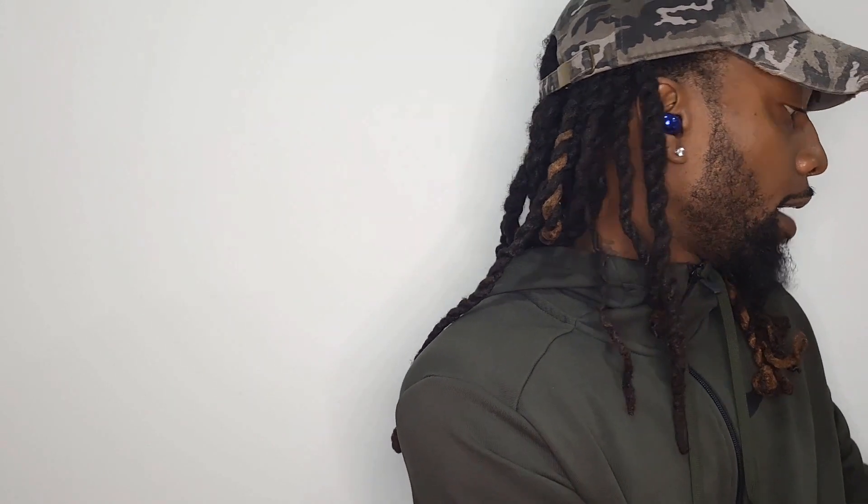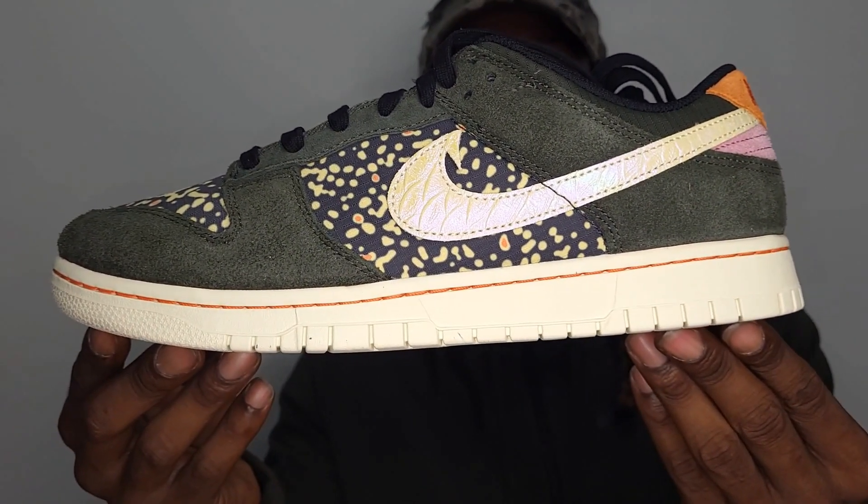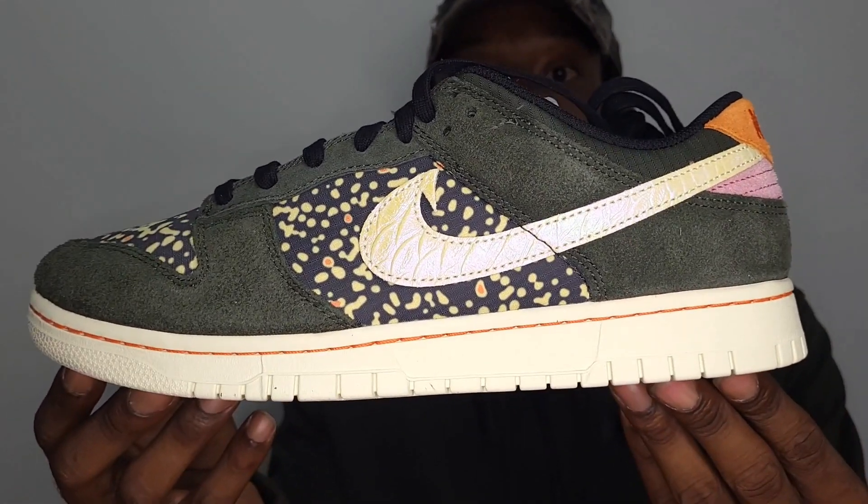Let's go ahead and get these off the box. I have these in a size 11 — 11 and a half is my true size, but I went ahead and got 11. When I was on the Sneakers app, I went for 11 and a half first, didn't have my size, went back in for the 11, and yeah baby — got the dub. I ended up getting the dub on these.